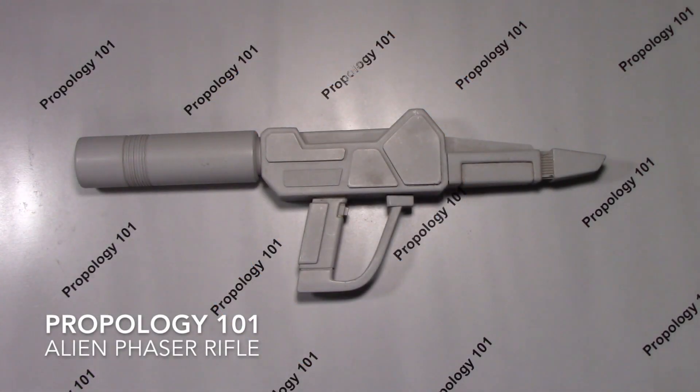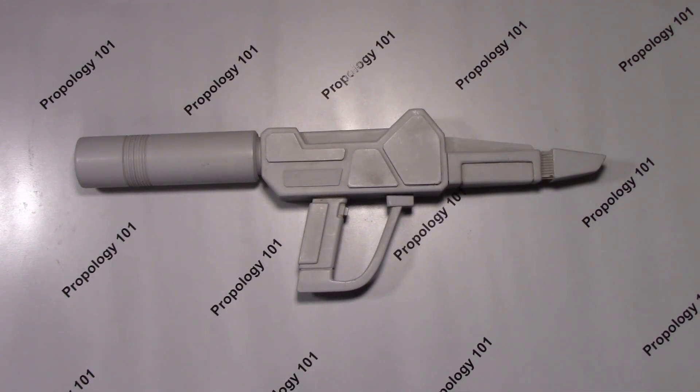Hi guys. What we have here is an Alien Phaser Rifle that was originally built for Next Generation. This was built by Bear Burge in the first season.